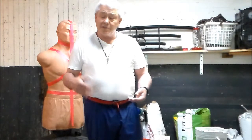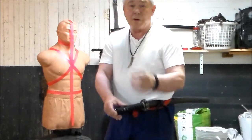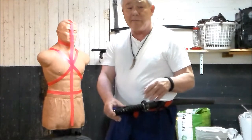We're going to go over four draws. These are the four basic draws that I use and teach. Practice safely. Always practice with a dull blade. Be careful. Have fun.